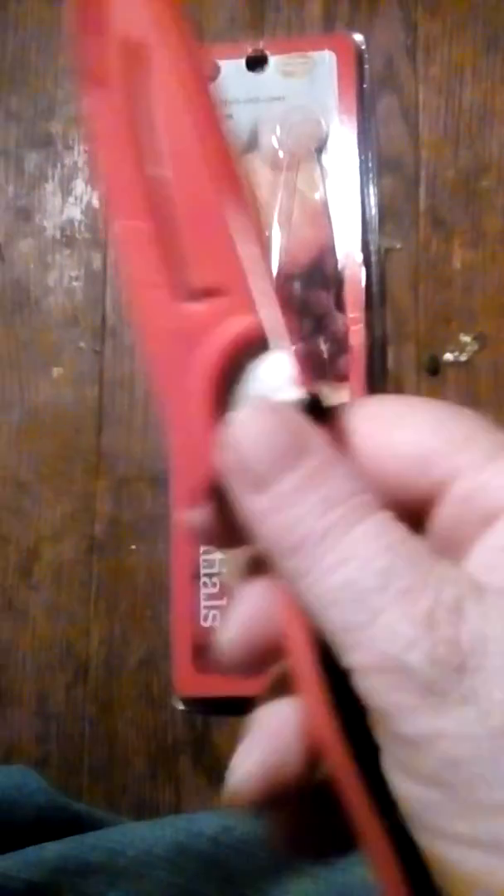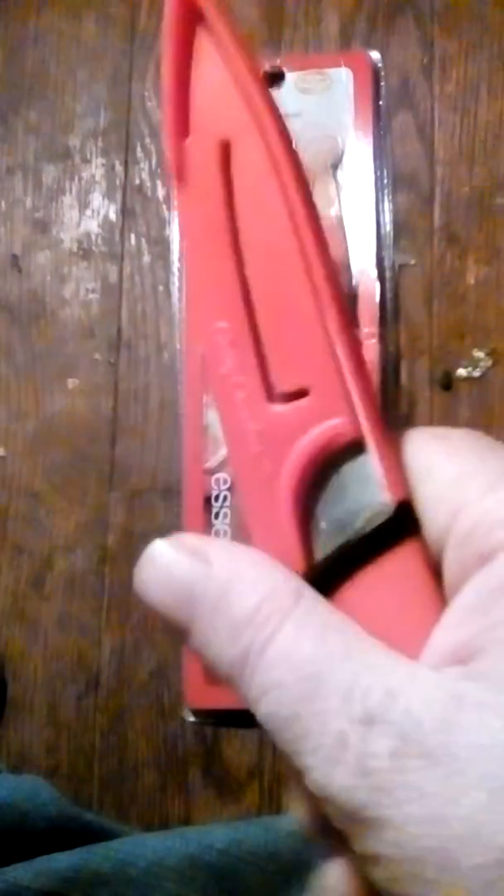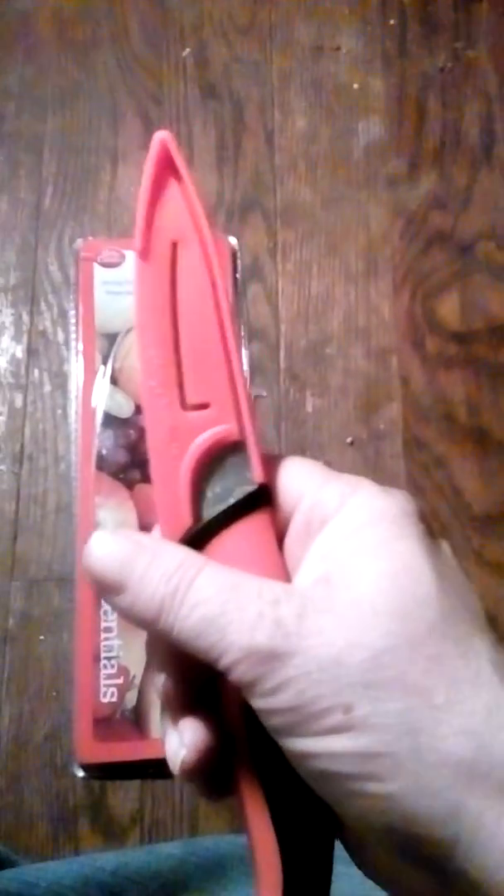You've got the cover that goes over it. I wasn't sure if I could put it back together with one hand, but I got it back together. It's a pretty nice little knife — like I said, I've been using it a lot the last few days.